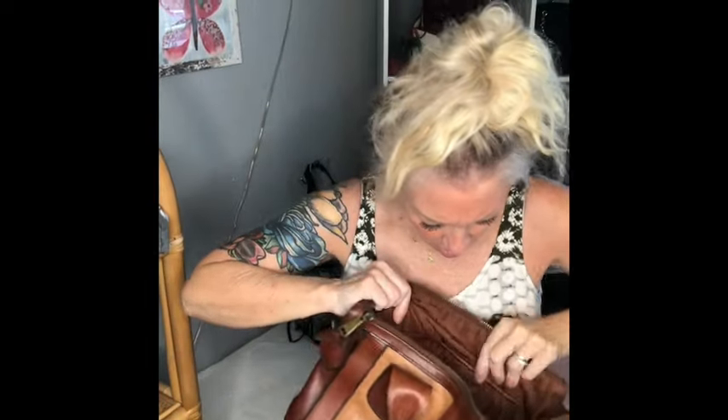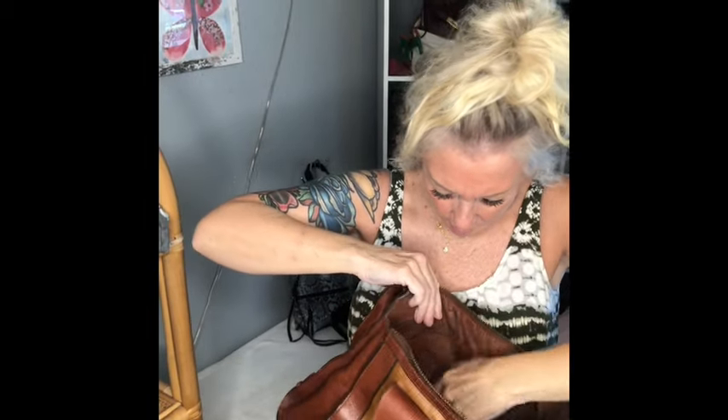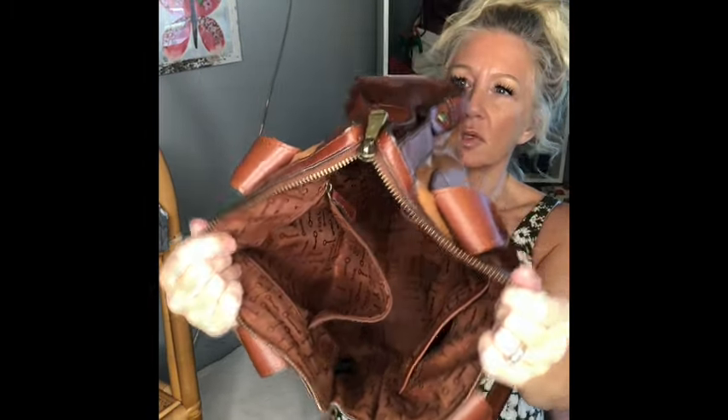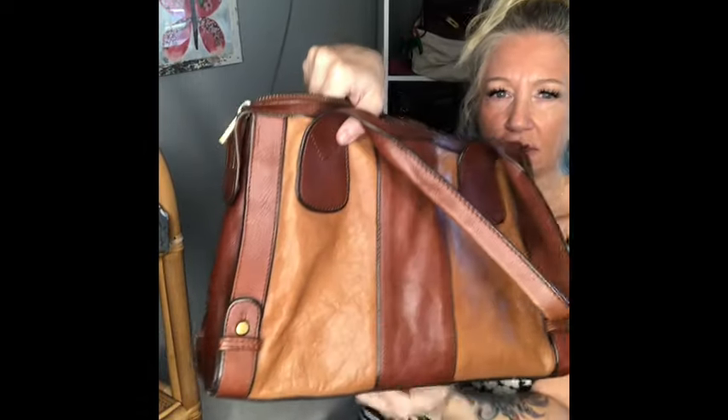Super clean. Can you guys see the credit card slots right here? Credit card slots over there, cell phone slot, and a large zipper. Corners and bottom are in excellent condition. Beautiful, beautiful Fossil bag.